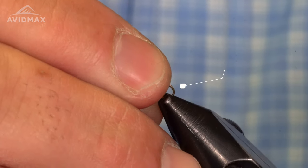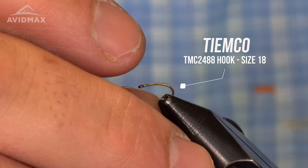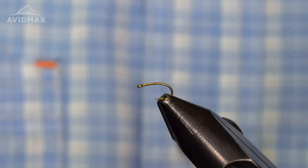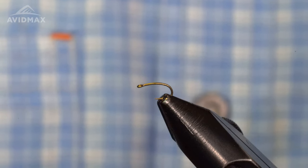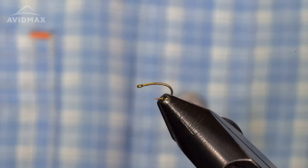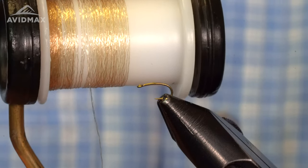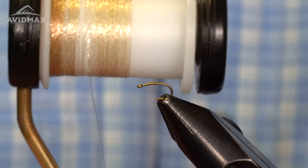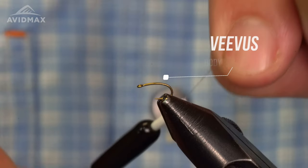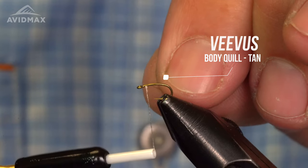I'm going to tie this on a Tiemco 2488. I usually do these in 18s or 20s. I've seen them as big as a 16 and as small as a 22, but 18 is probably the size I do the most. What I've done is loaded up a bobbin with some Vivas body quill in tan. We're going to basically treat this just like it's tying thread — I've started it through the bobbin and we're going to tie pretty much the whole fly with this material.